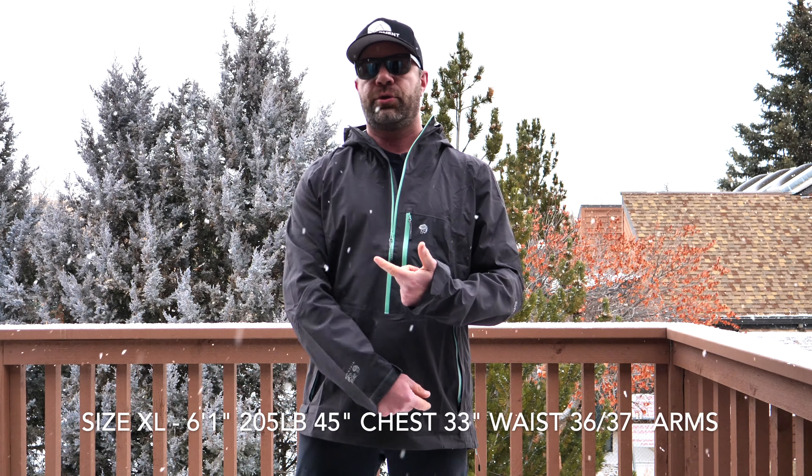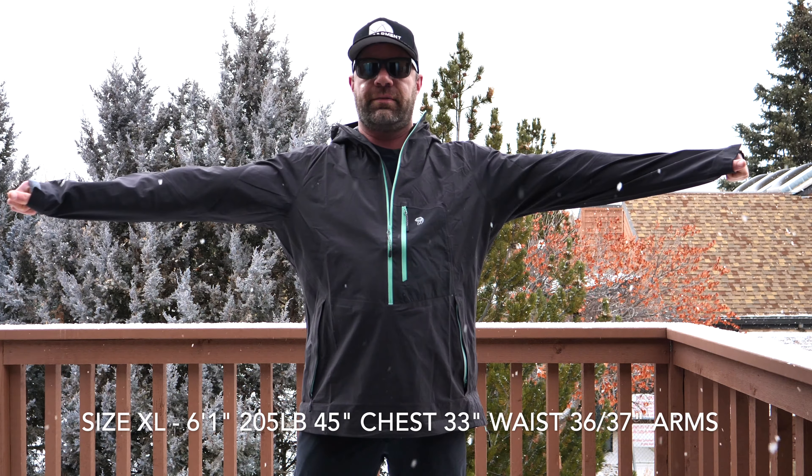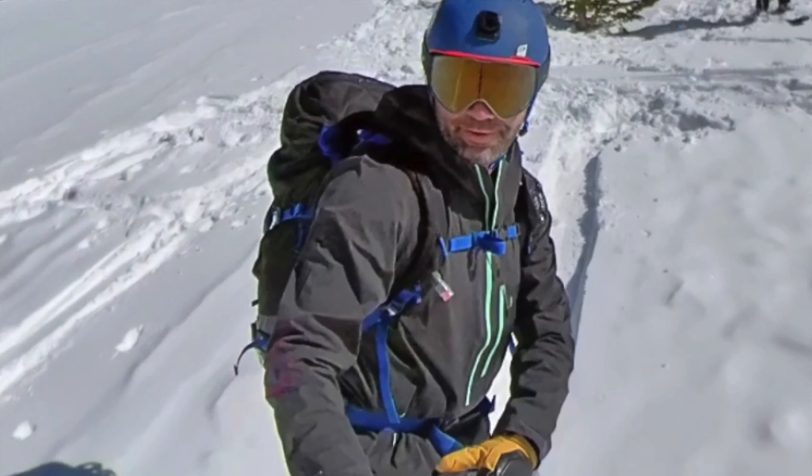For reference, I'm 6'1", 205 lbs, 45-inch chest, 33-inch waist, and 36-37 on the arms. This is an extra large and it fits really well — slightly baggy. I kind of like that because I can layer this over something here in the winter.